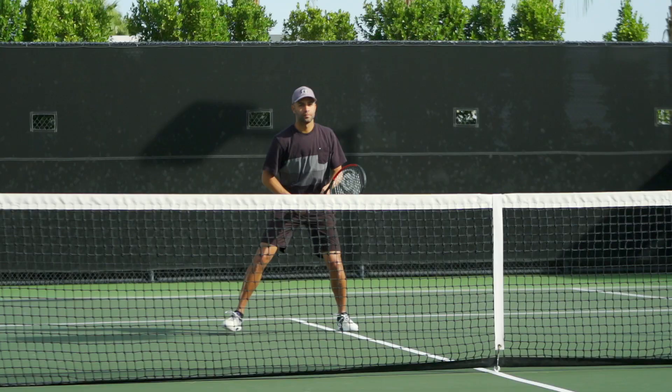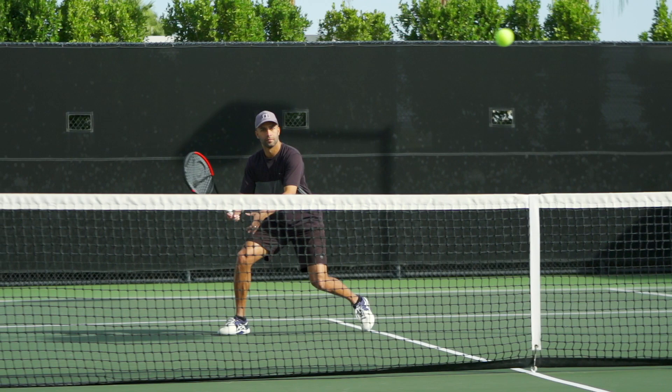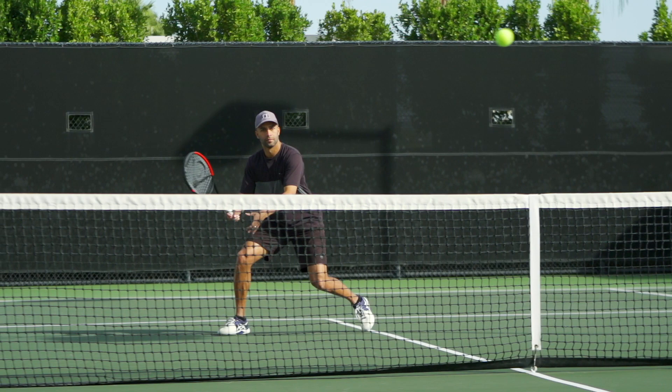And then lastly, how important are strings to your game? Strings — you really just can't mess with them, same as the racket. Those are things that are so crucial to your ability to perform on the court and your confidence. If I had the wrong strings or the wrong tension in my racket it was apparent right away. It's one of the absolute essentials — making sure the strings are right for you.